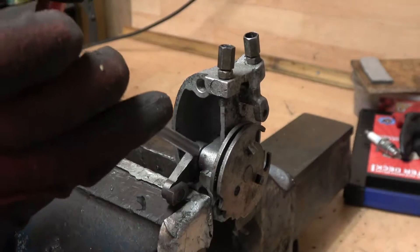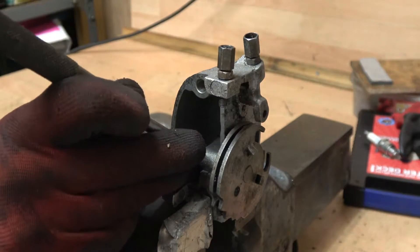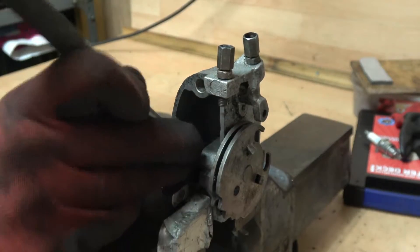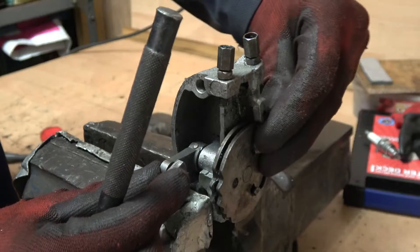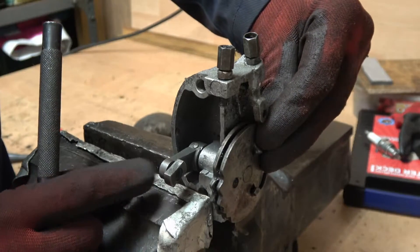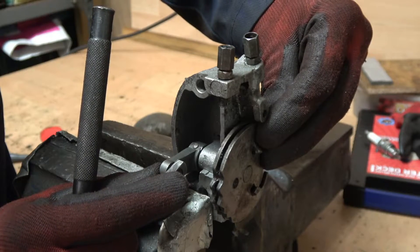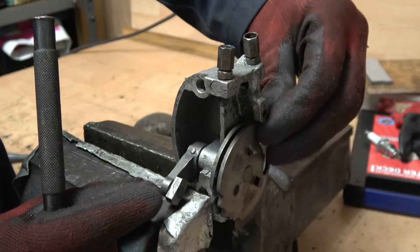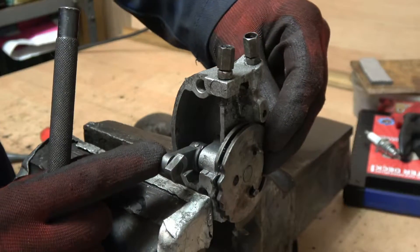We're going to try punching this again - hold the arm down and give it a tap. Now we've got no movement. The only movement you've got now is the movement of the whole rod inside, so that's tightened up.